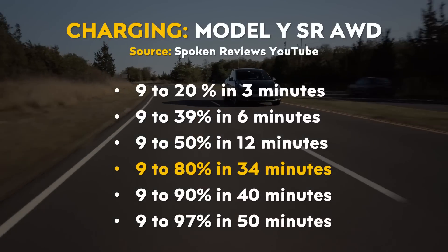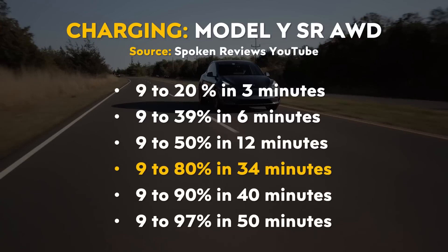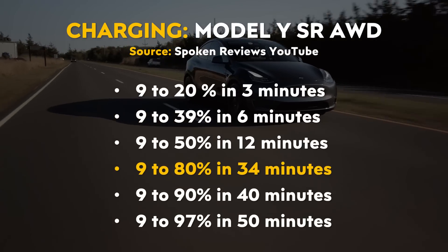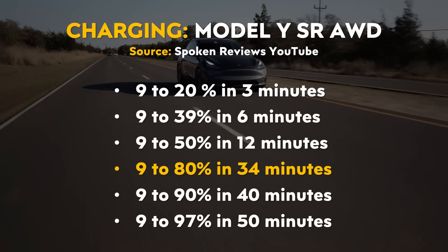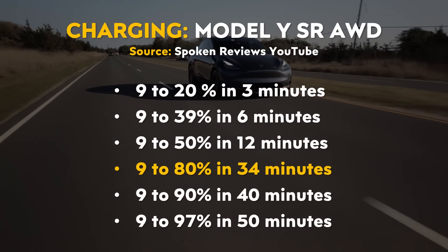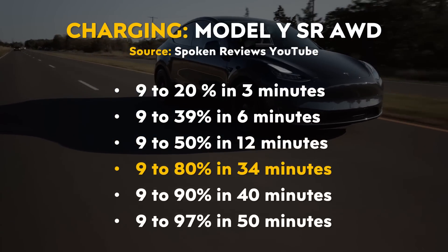According to the video on the Spoken Reviews YouTube channel, the standard range all-wheel drive Model Y with 4680 batteries was able to charge from 9% to 20% in around 3 minutes, from 9% to 39% in 6 minutes, from 9% to 50% in 12 minutes, from 9% to 80% in 34 minutes, from 9% to 90% in 40 minutes, and from 9% to 97% in around 50 minutes.